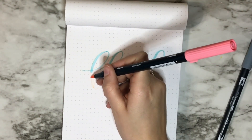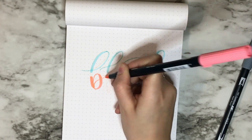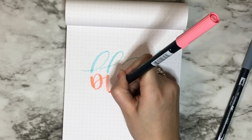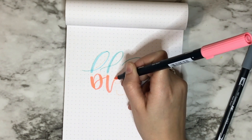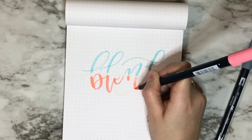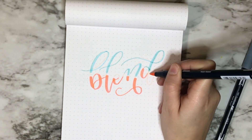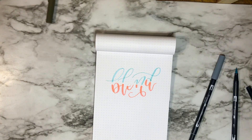I went in and filled in about halfway down the thin and thick strokes. Then I used number 803, Pink Punch, and did all of that on the bottom — just filled that in. You go about halfway down, starting at the bottom half.